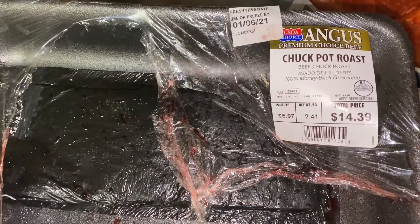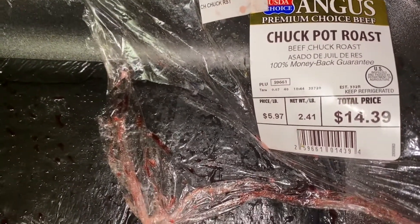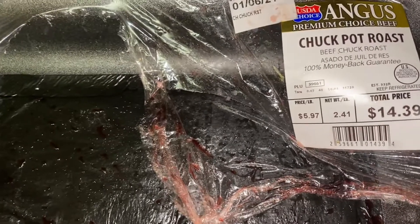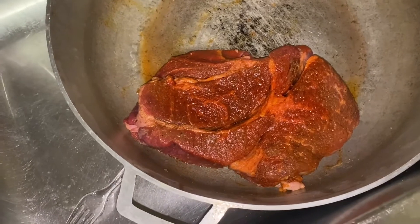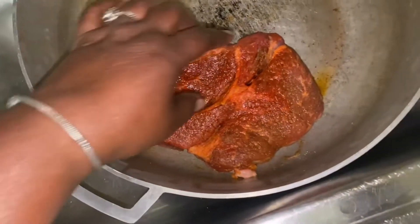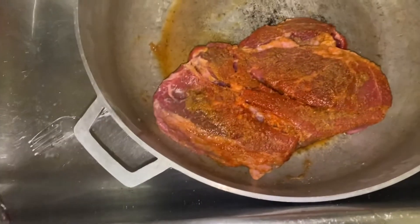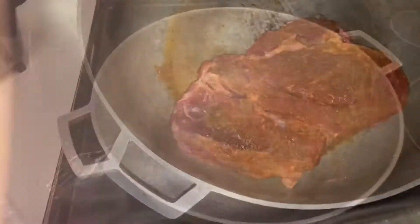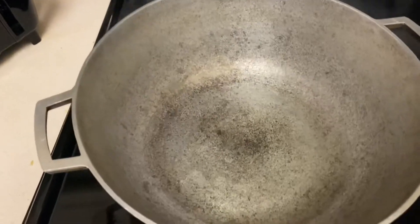It's just a small portion of beef. I will be doing chuck pot roast from this company, and I purchased it at Walmart. I already washed it with vinegar and all of that, and I placed some seasoning on there. This is what it looks like. The pot is hot.